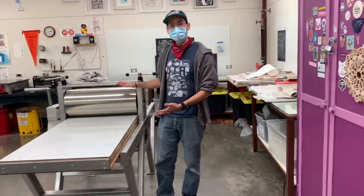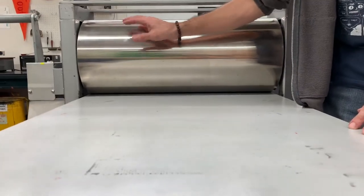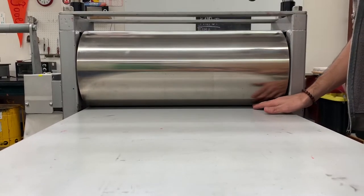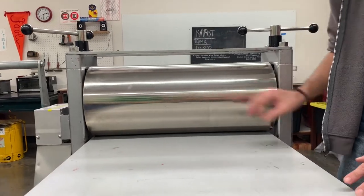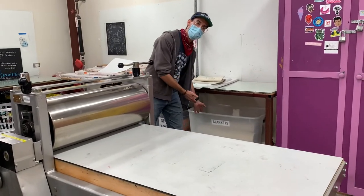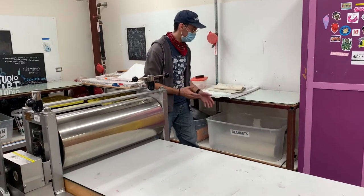My press right now has been set to zero, meaning the roller is gently touching the table with almost no space between the bed and the roller. You'll find your blankets in this bin — we need to be very careful and gentle when handling them.